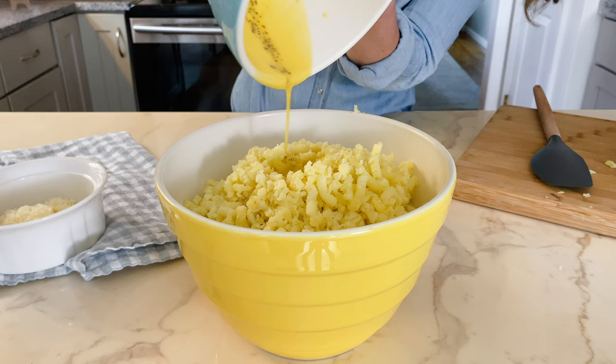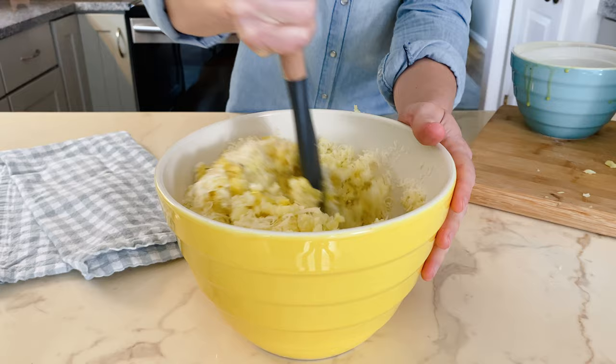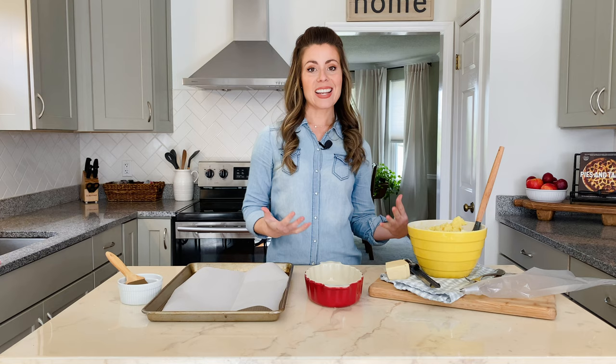When all the potatoes are riced, you'll pour in your egg-cream mixture followed by a half cup of freshly grated parmesan cheese. Then you'll use a rubber spatula to gently fold all of that together until it's well incorporated, smooth, and creamy.